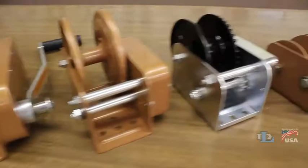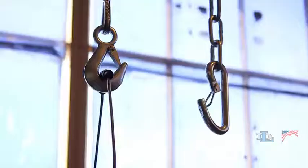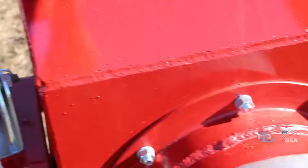DL brake winches have many important safety features, but they do not meet the standards for lifting people or overhead hoisting. If an application involves a load that could ultimately be above people, a secondary holding device should always be used as a safety precaution.